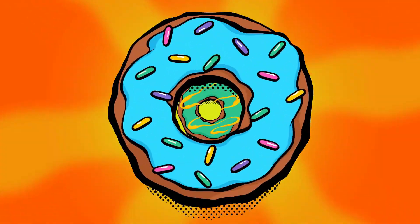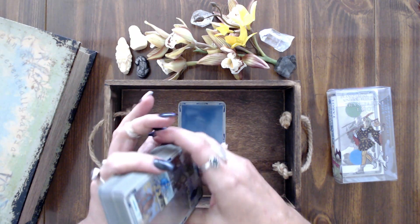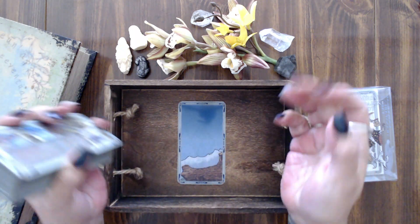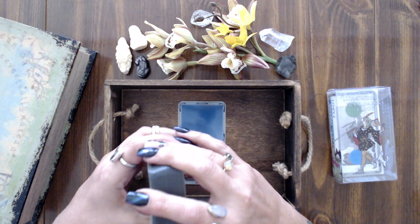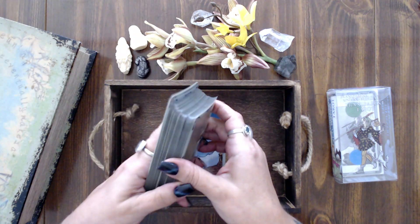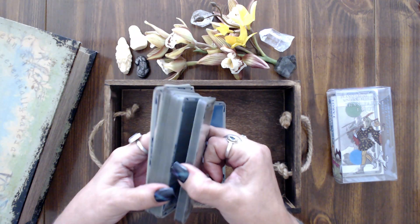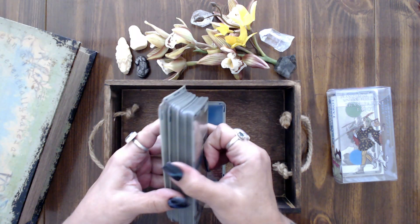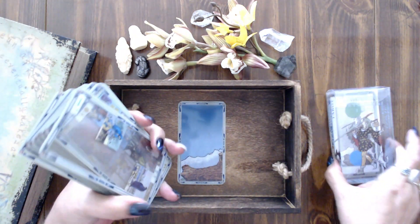Hi, my name is Missy. Let's do some readings — I have some new cards I want to share with you guys today. I'm not exactly sure what kind of reading this is going to be; as usual I'm just going to wing it. If you've been watching my most recent readings, you know I've been trying to focus these readings around the cards I've been purchasing to offer for sale on my website.